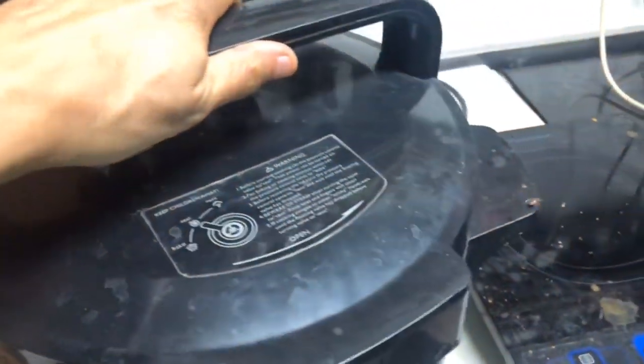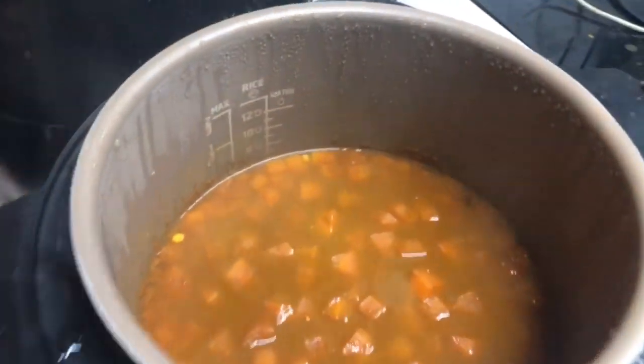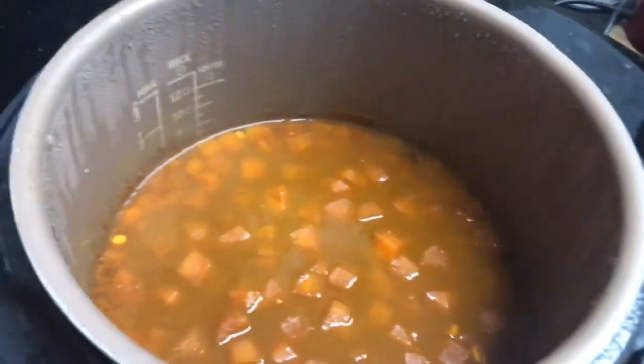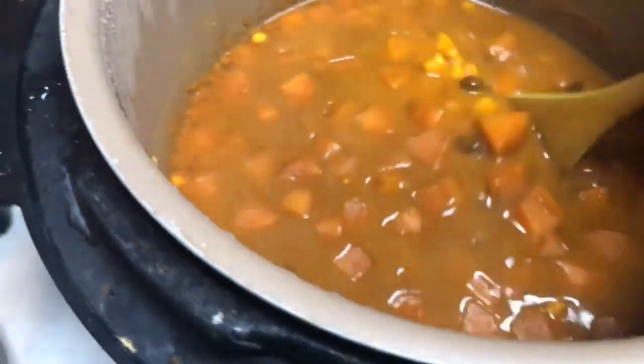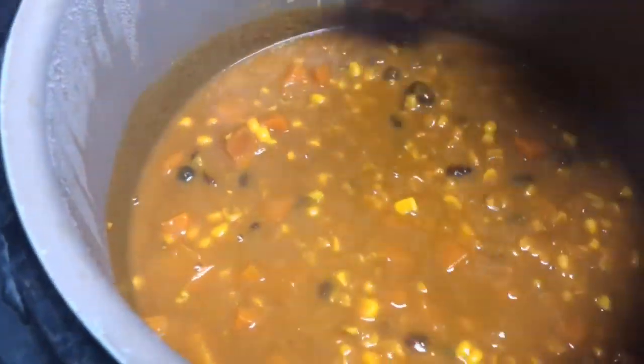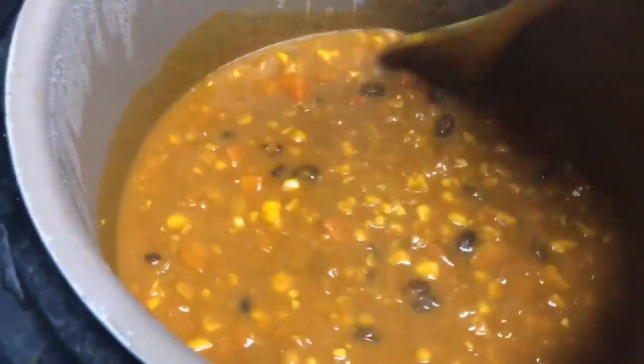Okay, it's cooked and cooled down and I'm opening it up. Oh, lots of steam! You can see the pieces of carrot floating there. Oh, it's very thick. Giving it a good stir — I'll probably need to add some water if I'm going to do something with this.